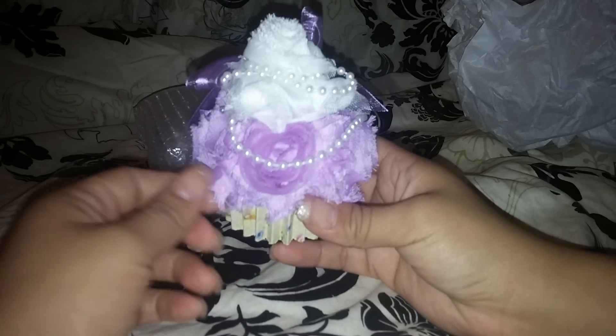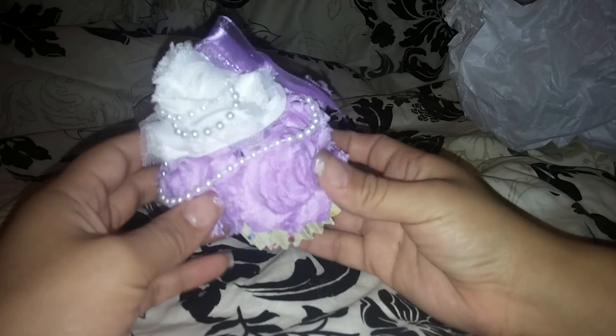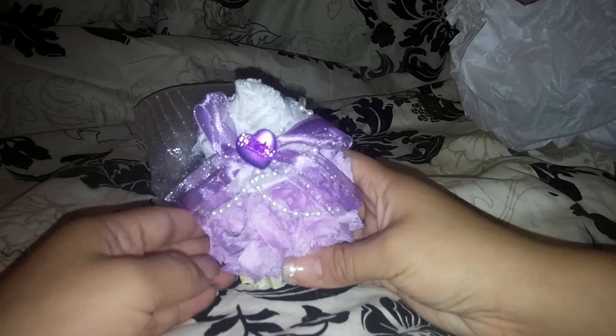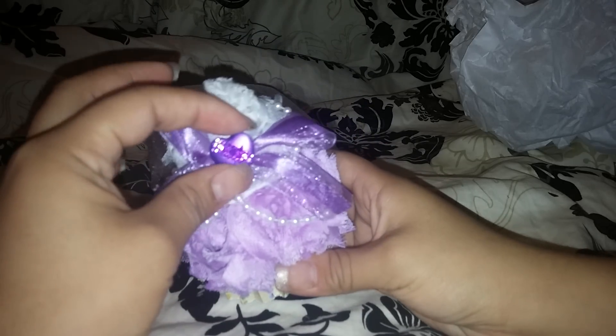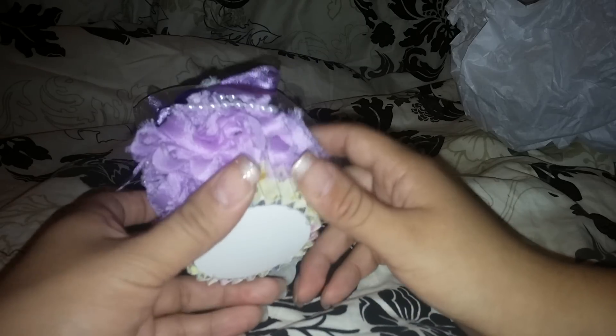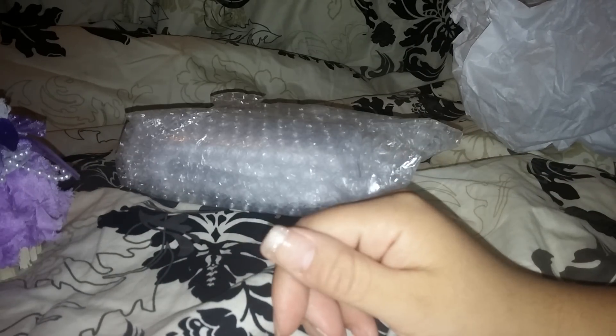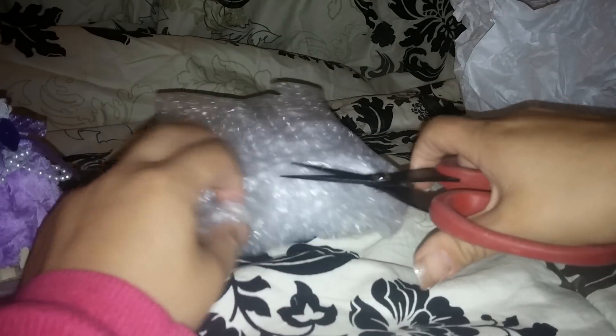Oh my gosh, this is so cute — she made me a cupcake with rosette trim and some pearls. Isn't that adorable? I love that heart, it is so cute. She made this from scratch, put it all together herself. That is so cute, thank you so much — and I'm excited to see this one.